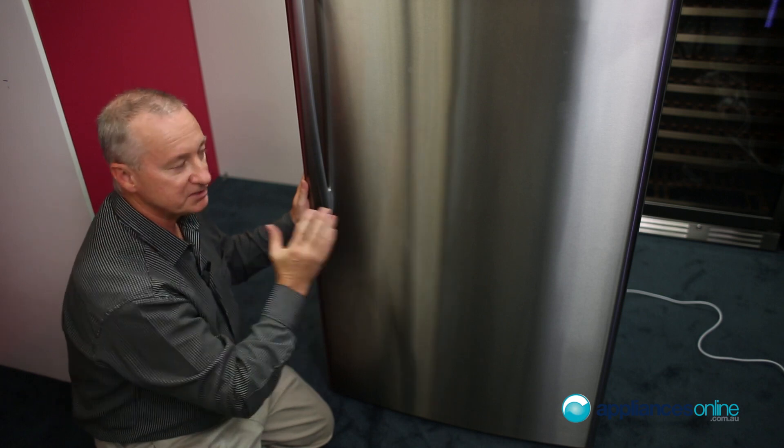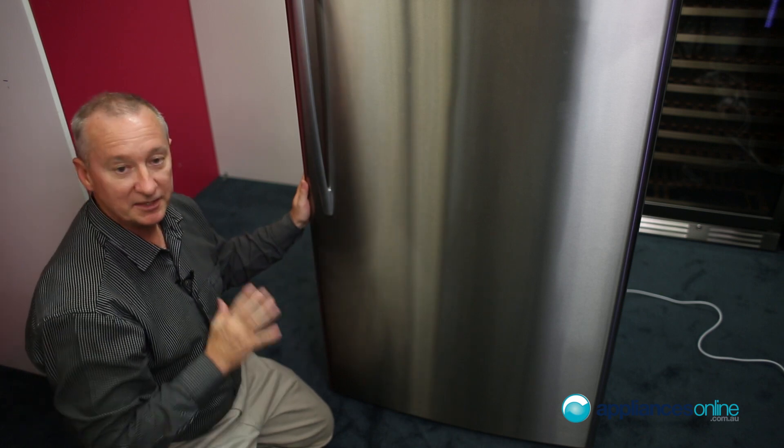It's 790mm wide, so give yourself plenty of air space — about two centimetres all the way around. And that's our fridge from Fisher & Paykel.